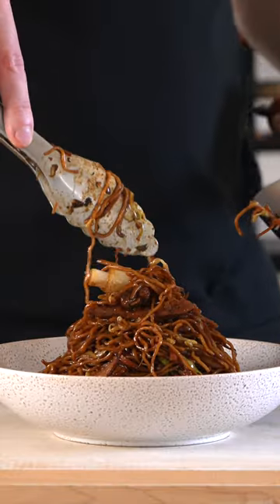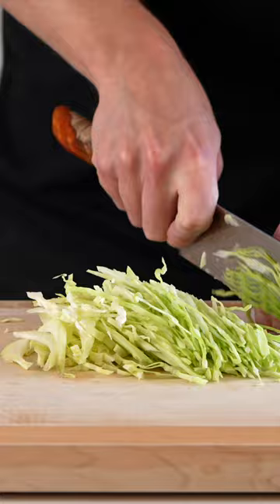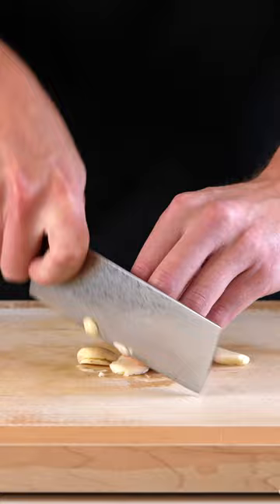This is Chicken Chow Mein in 25 minutes. Start off by slicing up the mushrooms, shred the cabbage into thin strips, trim up the carrot, also slicing into thin strips, then julienne or matchstick cut. Crush and roughly chop the garlic, then trim up the spring onion or scallion and thinly slice the chicken into the same size pieces.